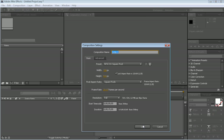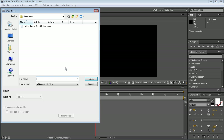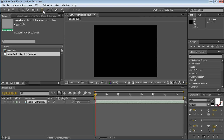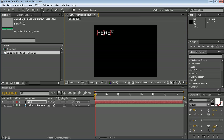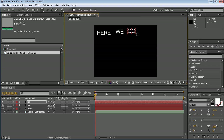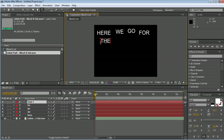First of all, open a new composition. I'm going to name this 'Bleed It Out' because we're going to use that song. Import the sound, 'Bleed It Out', and drag it down to the composition. So the first step when it comes to syncing the sound to the audio is basically just to write the text you're going to use.